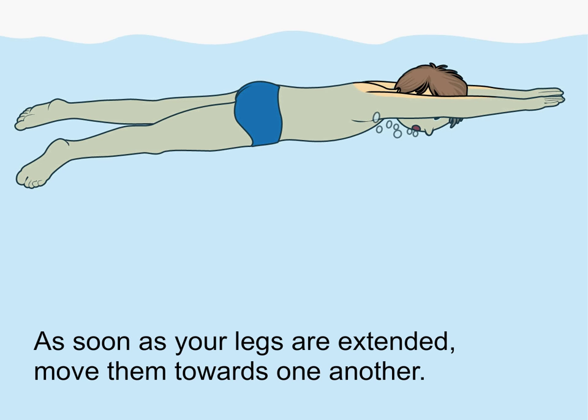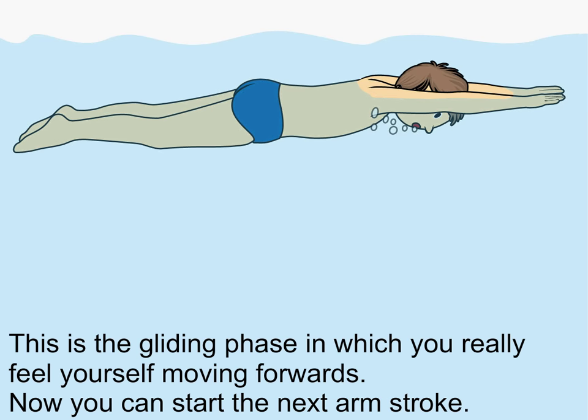As soon as your legs are extended, move them towards one another. This is the gliding phase in which you really feel yourself moving forwards. Now you can start the next arm stroke.